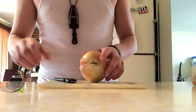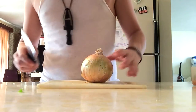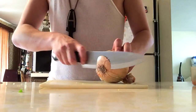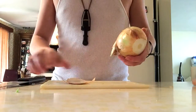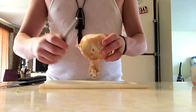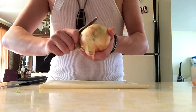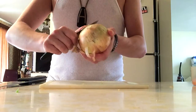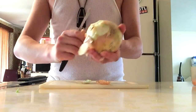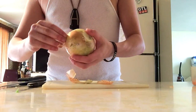Alright, so we're back to the onion. You're going to cut the ends off. Take your paring knife, slice like that, and then you just want to pull off as little as you can to get it started and then just peel.